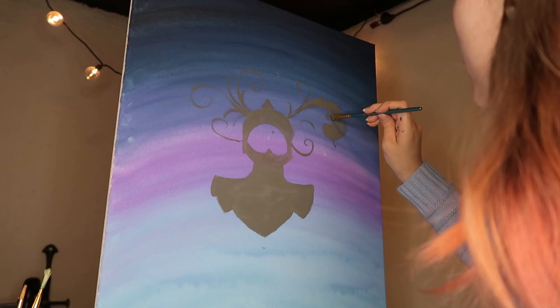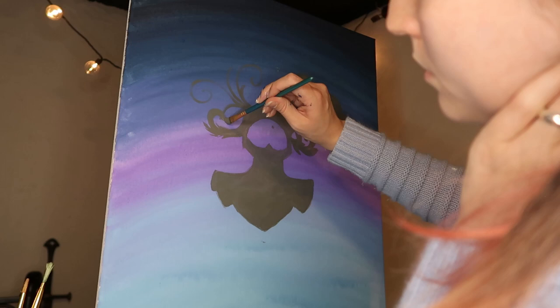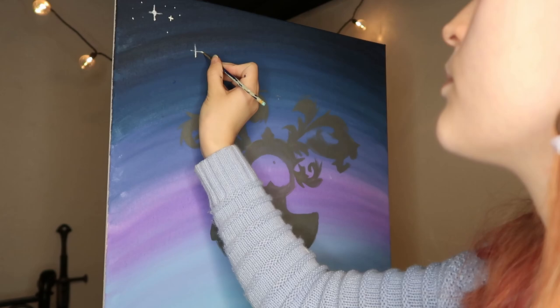Here I am adding some more shape to the feathers and their colors, which was particularly difficult to imagine. Adding stars was probably the most fun part of the whole painting. I am going to try my best to incorporate stars into all of my paintings — they're just so cute!